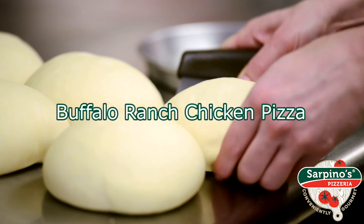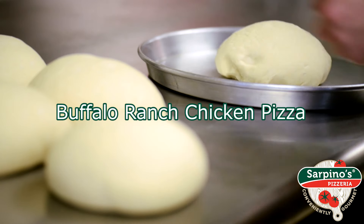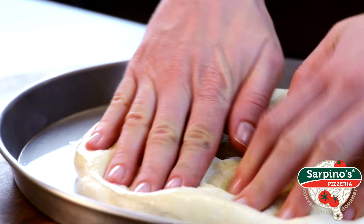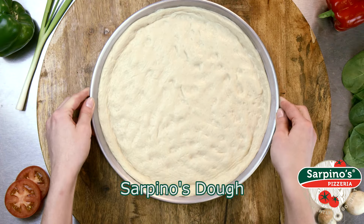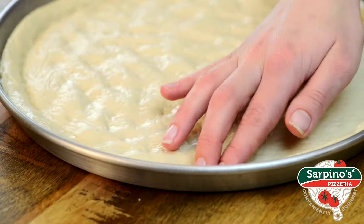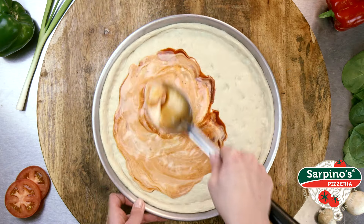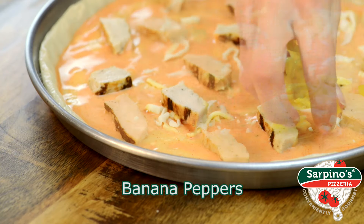Sarpino's has combined two great things in one for a flavor fusion that's mind-blowingly good: fiery buffalo wings and homemade pizza. Meet the Buffalo Ranch Pizza. Baked on a layer of creamy ranch and spicy buffalo-style hot sauce, it's got some serious zing.